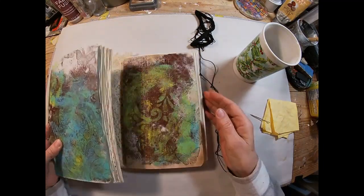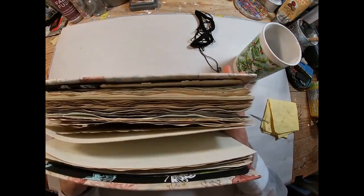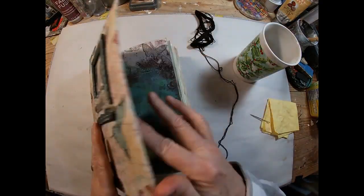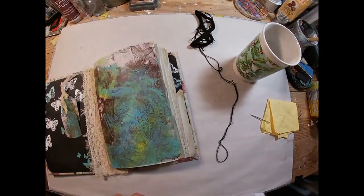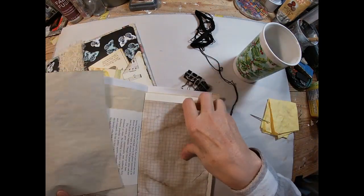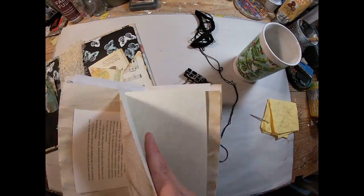This is how far we've gotten thus far. We have put the cover together, created the signature covers, created the signatures, put all the papers into the signatures, decorated the inside front and inside back cover, and now it is time to bind the signatures into the book.